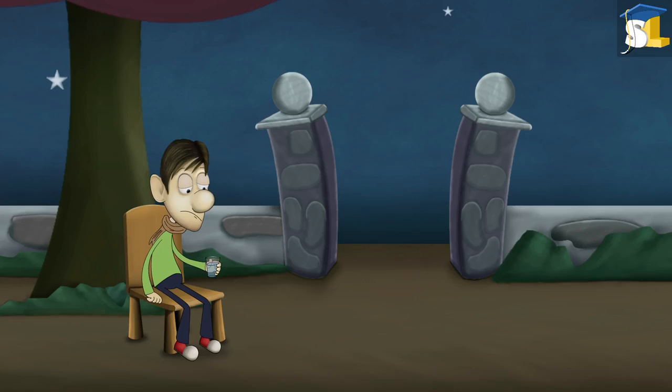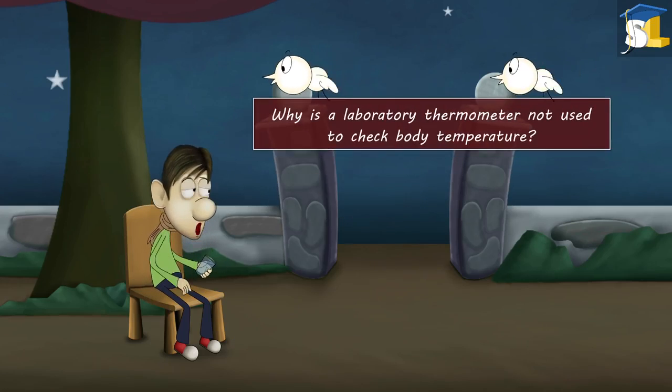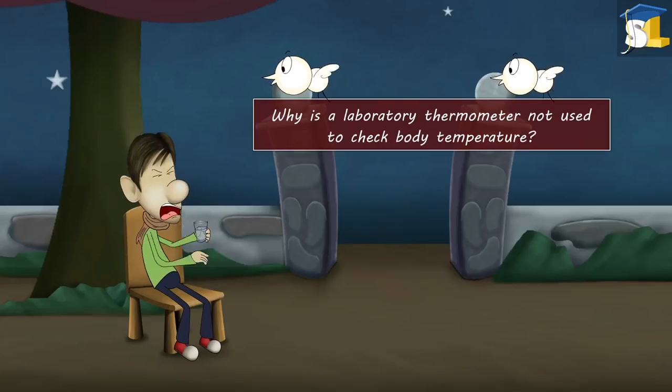Smart Learning For All. Why is a laboratory thermometer not used to check body temperature?